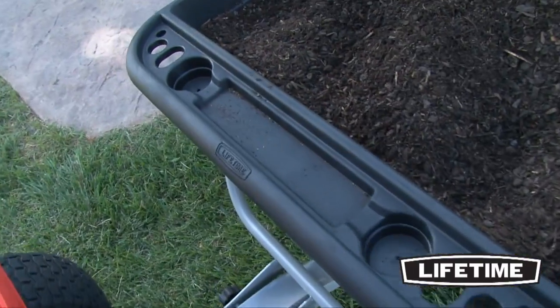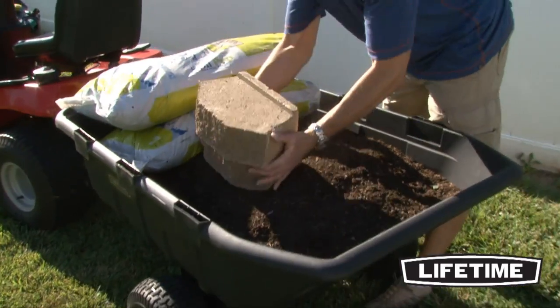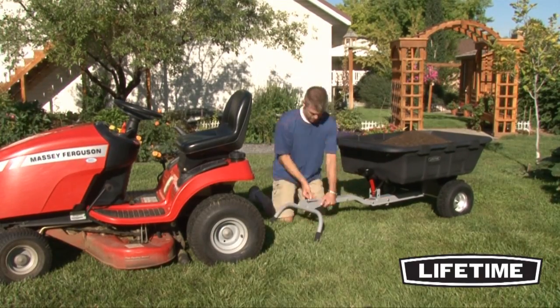For added convenience, the wheelbarrow features tool and cup holders, comfortable molded hand grips, and sides which allow the tub to be built up for bulkier loads.